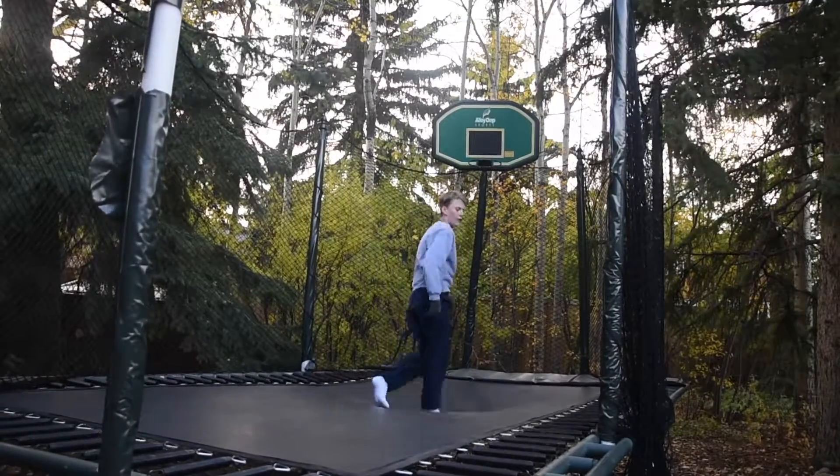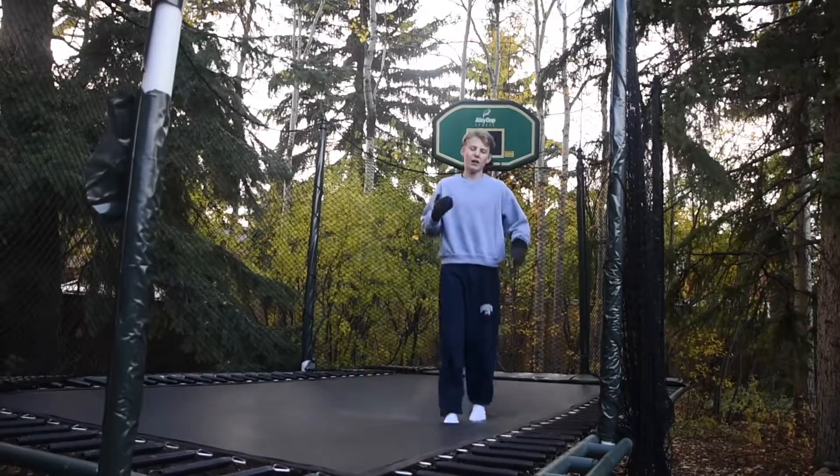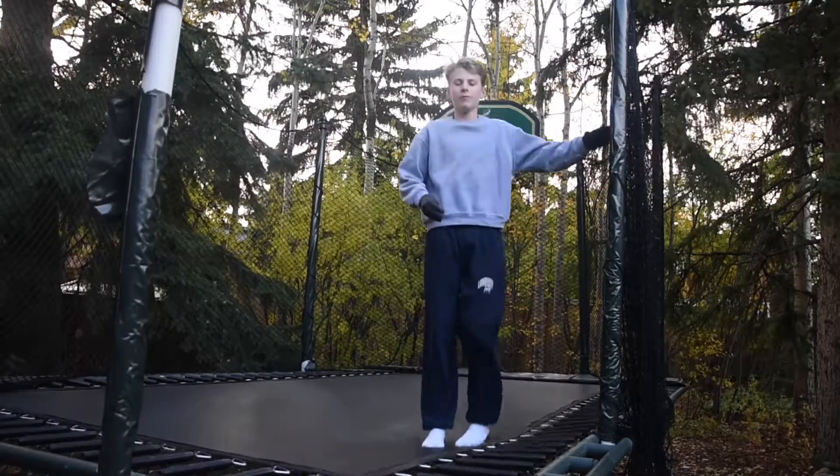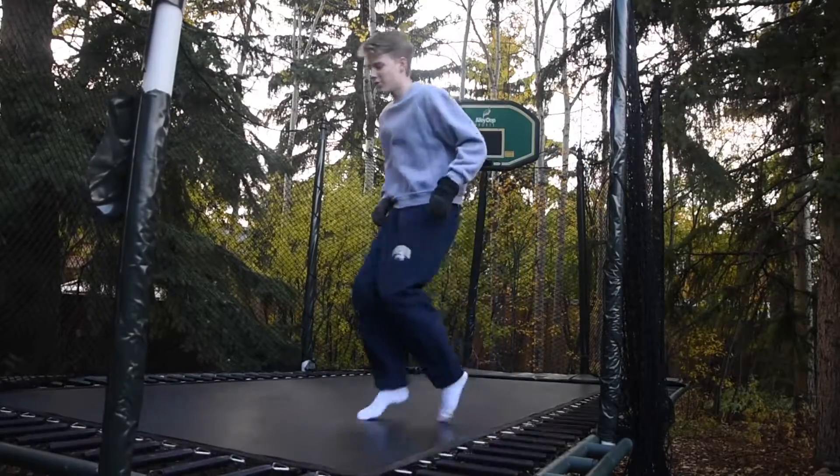After that it's just trial and error from there. Try to land your front flip nice, get those legs at 90 degrees, push up, and ball out — and eventually you'll land it.